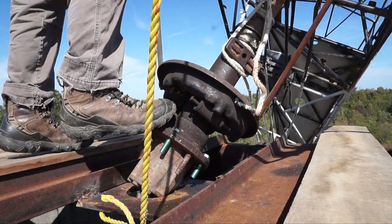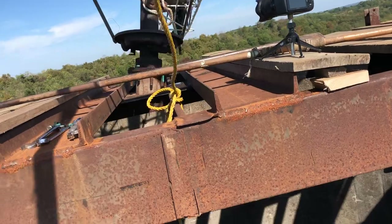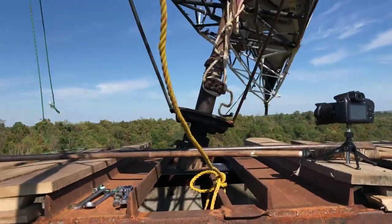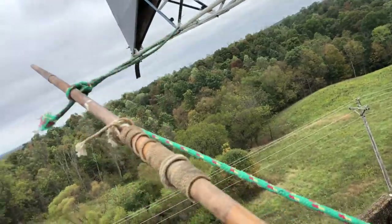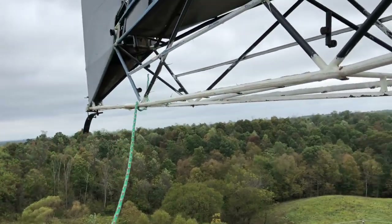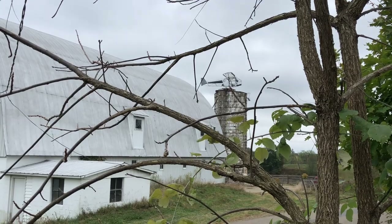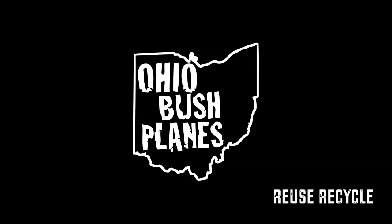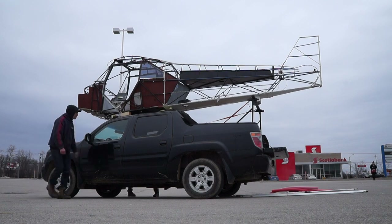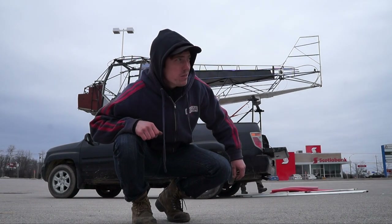Got him. There we go. Here in Canada, we don't take no for an answer.